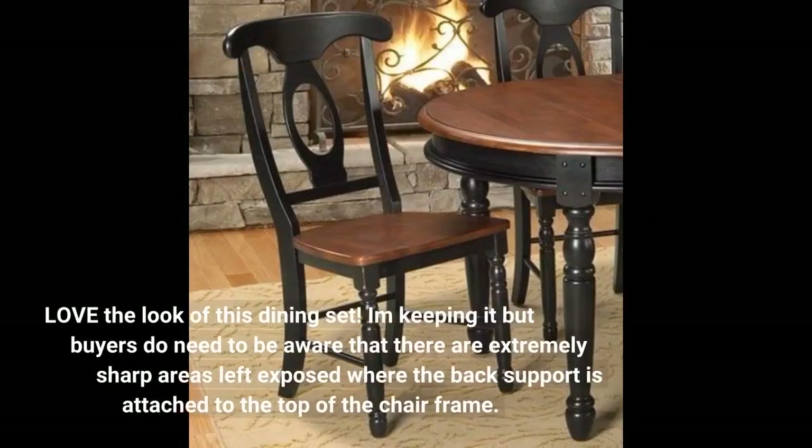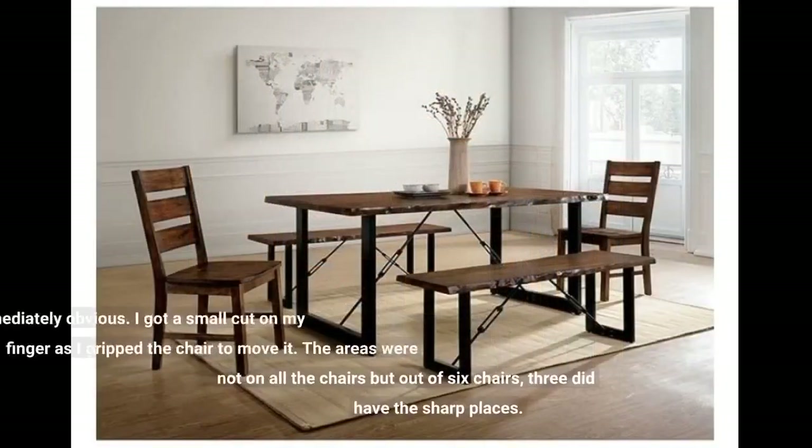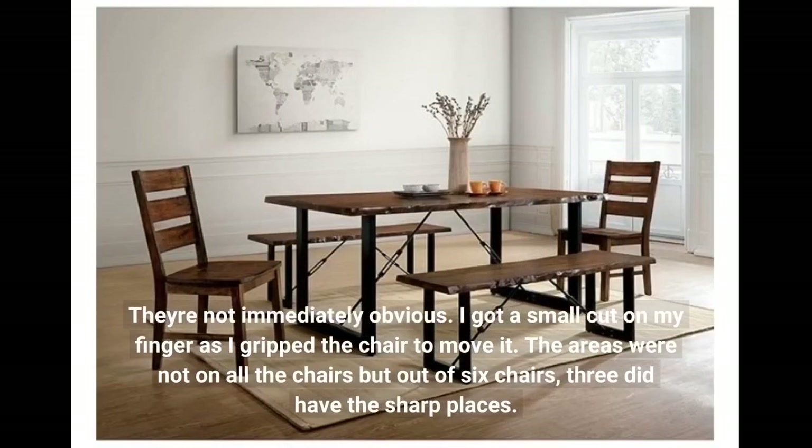Love the look of this dining set. I'm keeping it, but buyers do need to be aware that there are extremely sharp areas left exposed where the back support is attached to the top of the chair frame. They're not immediately obvious. I got a small cut on my finger as I gripped the chair to move it. The areas were not on all the chairs, but out of six chairs, three did have the sharp places.